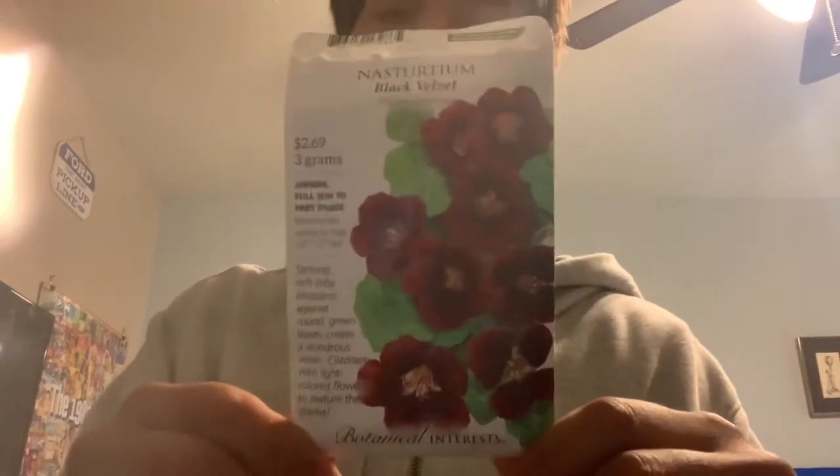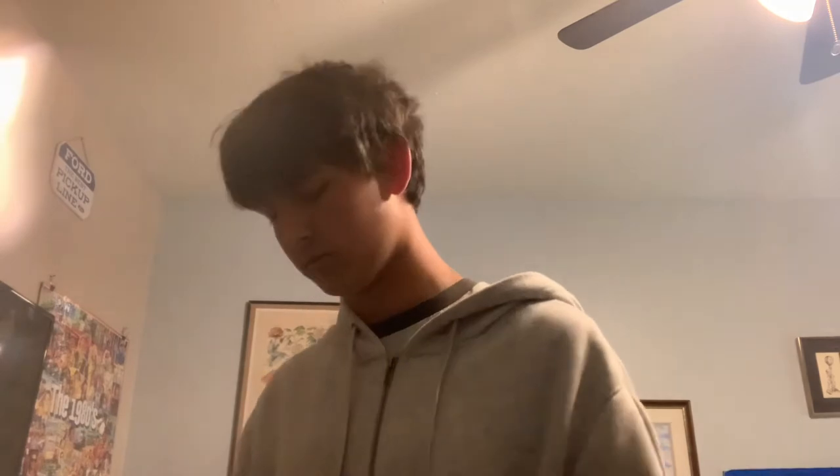Next up: nasturtiums. Who hasn't seen nasturtiums before? If you give them the right environment, they will go absolutely crazy. I've never seen this variety though — the Black Velvet variety. They get about 10 to 12 inches tall and get really wide. They take seven to fourteen days to emerge. When they get about this tall I have them in pretty good-sized pots and their roots are already growing out of the bottom, so I need to transplant them. They just get too wild, so I need to put them somewhere they won't get as stringy.